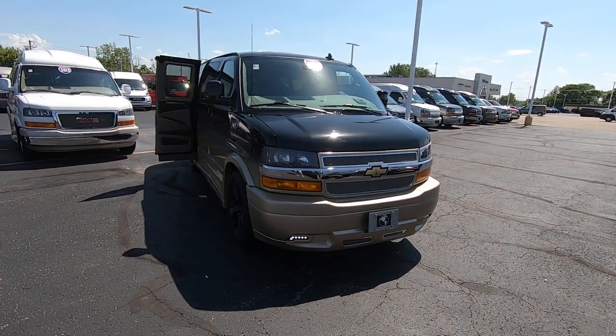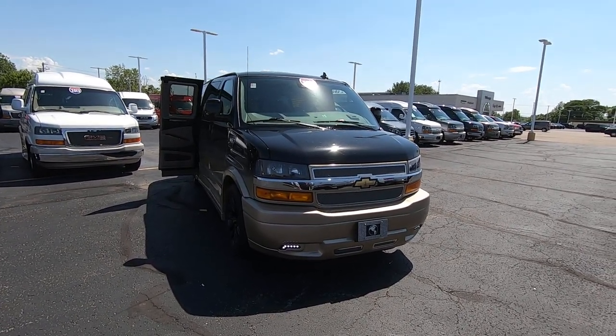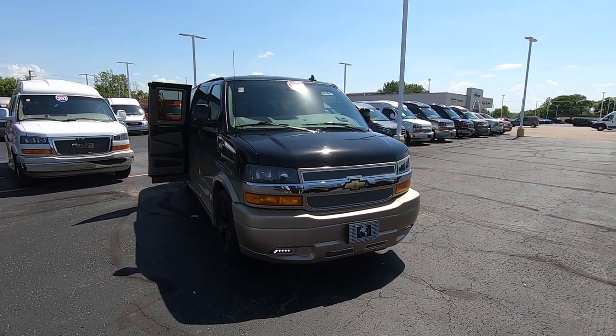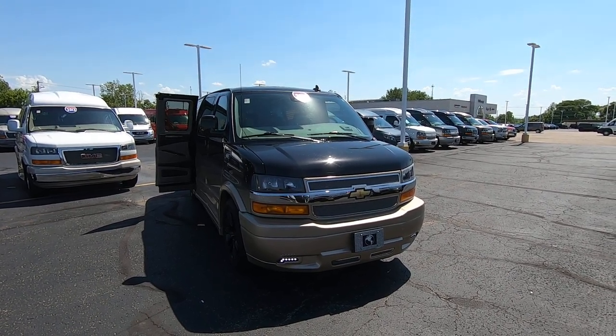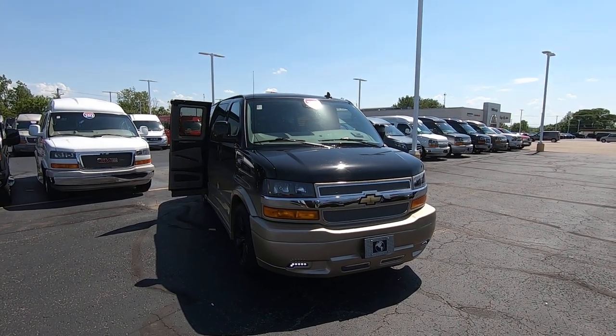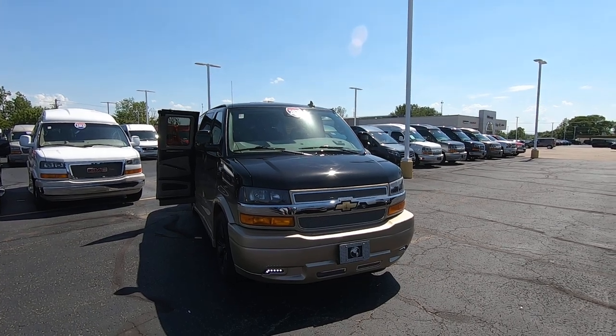We're looking at a 2020 Chevy Explorer Van, 7-passenger. The stock number, if you're looking at us online, is CP16554T. I'm Lucas Purden — come visit me at Paul Sherry Chrysler in Piqua, Ohio, or visit us online at SherryVans.com, or give me a call at 937-778-0830, extension 1129.